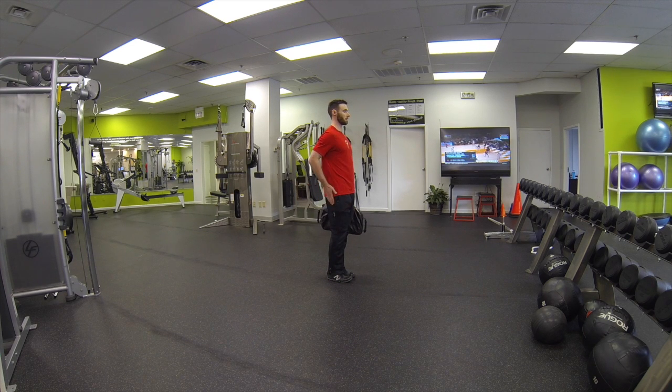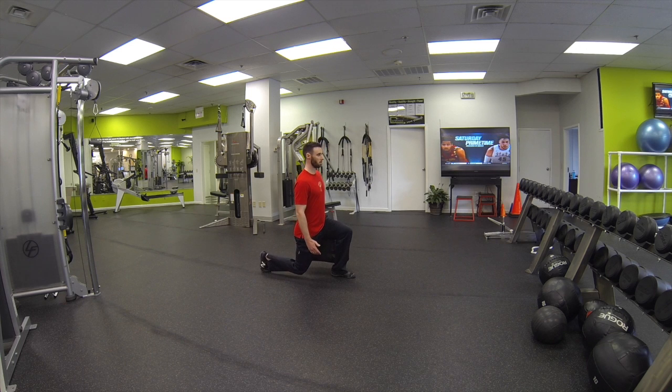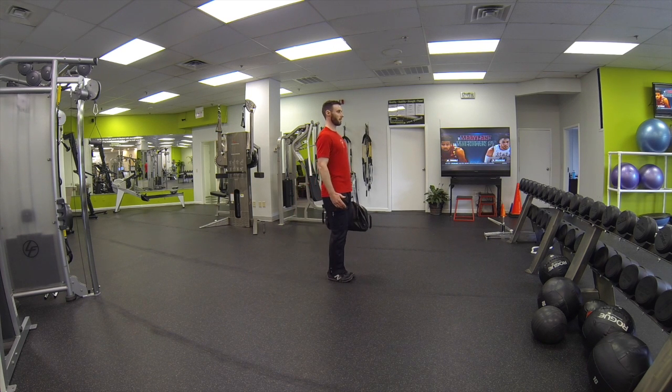Tall posture, standing back up — the glutes will engage, nice tall posture. Stepping back, slowly down, standing back up, glutes engaged, nice tall posture.